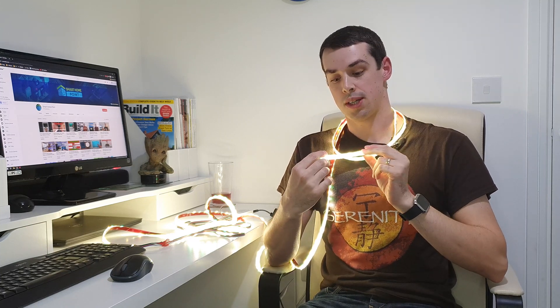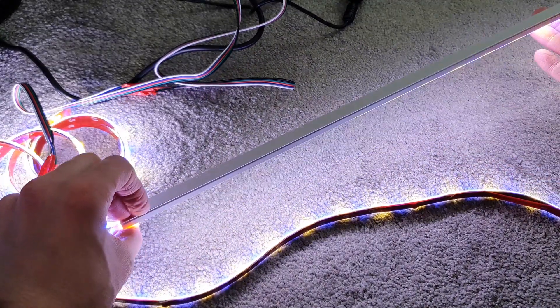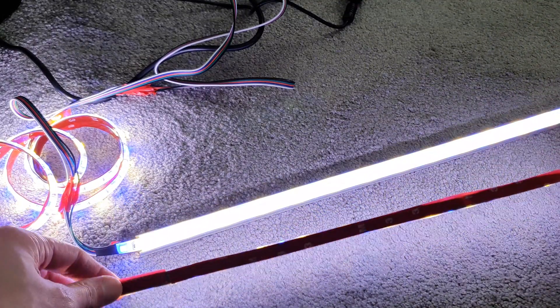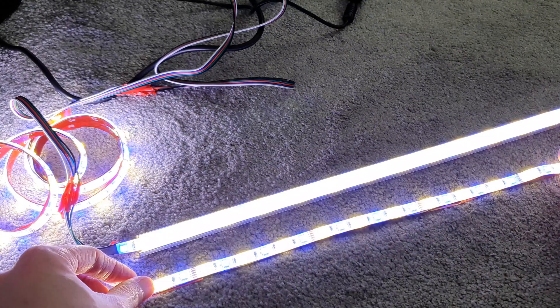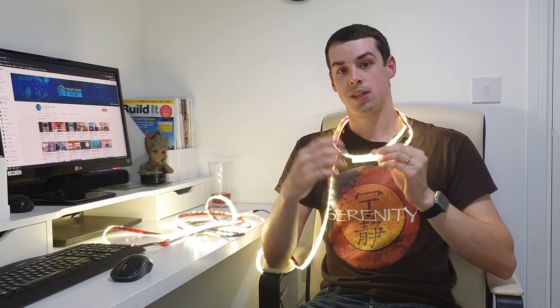In today's video, I wanted to show off this light strip more, show how I'm going to install it in my kitchen, and also discuss whether it's more useful to actually run LED light strips as they are, with just the backing tape on them and install them directly, or whether to run them in a diffuser channel. A diffuser channel is quite useful because it actually spreads out or diffuses the light, and as a result you don't get these individual light bumps or hotspot type effect. A diffuser basically helps spread that out, and it also helps cool the LED channel because the diffuser acts as a heat sink.